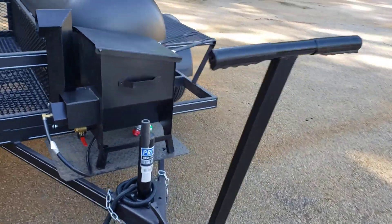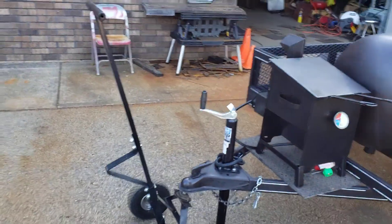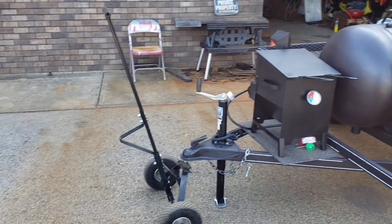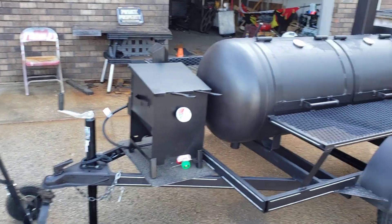2,000-pound jack, and this is the wheel dolly. I'll tell you, if you're going to get something, get this wheel dolly. We have some brand new ones in stock. This one is like two years old — we use it every day. That would have saved my back; I was a fool, I used to pull these around myself.